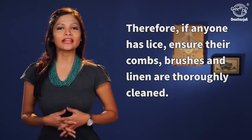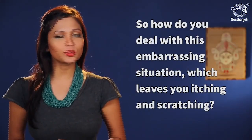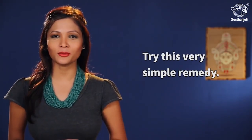Therefore, if anyone has lice, ensure that combs, brushes and linens are thoroughly cleaned. How do you deal with this embarrassing situation which leaves you itching and scratching? Try this very simple home remedy.